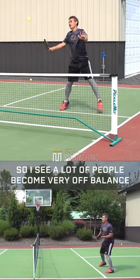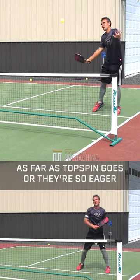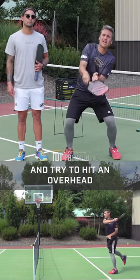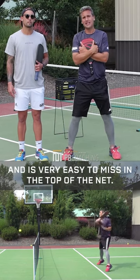I see a lot of people just become very off balance because they don't know how to handle it as far as topspin goes, or they're so eager when the ball's up to think 'finish' that they're wanting to snap their wrist down and try to hit an overhead where they're having to squat down, which looks very awkward, and it is very easy to miss in the top of the net.